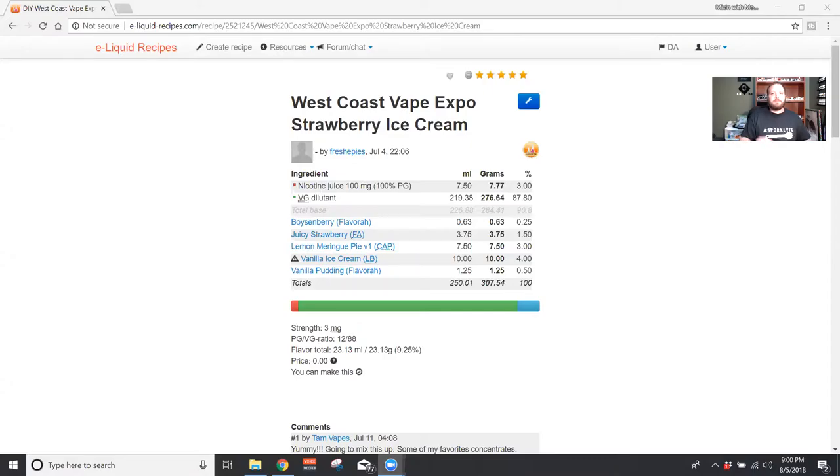We are going to do a recipe review. We are going to be looking at West Coast Vape Expo Strawberry Ice Cream by Fresh. He made this for the West Coast Vape Expo, a lot of people tried it, everybody loved it, a few other people mixed it up and told me I need to try it. Here's the recipe: 0.25% Flavorah Boysenberry, 1.5% Flavor Art Juicy Strawberry, 3% Capella Lemon Meringue Pie, 4% Liquid Barn Vanilla Ice Cream, and 0.5% Flavorah Vanilla Pudding.